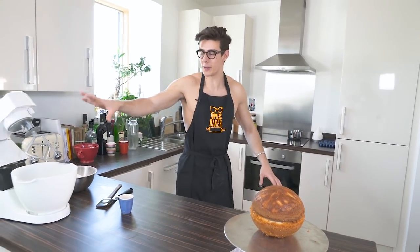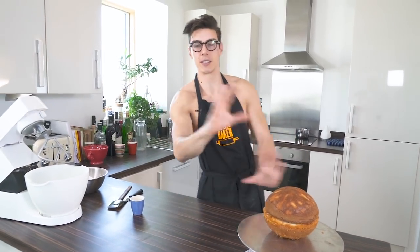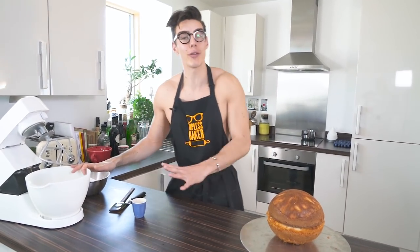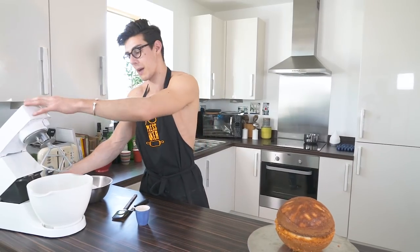The first thing we're going to do is make our buttercream, which is going to cover all of this. In my mixer I've got some very soft unsalted butter, about 250 grams. We're going to beat that for five minutes until it's very light and fluffy, then add in our icing sugar in three stages because it's an American buttercream. We'll add blue coloring and vanilla so it looks like the ocean.